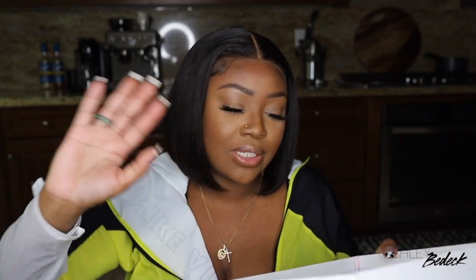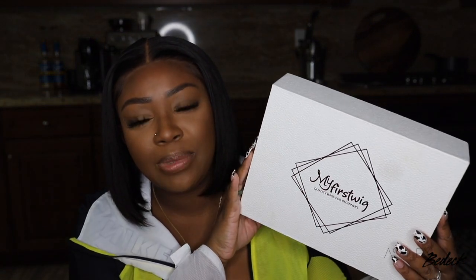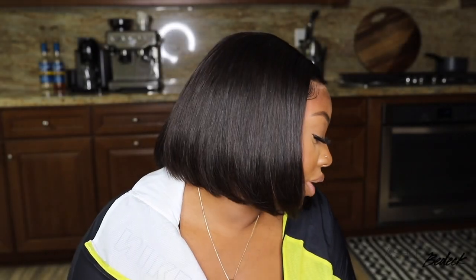Hey love bugs, welcome back to the channel — long time no see. I took a little impromptu break but I am back and will be cranking out content daily for the month of September. It's officially Virgo season, which is my season — I'm a Virgo, September 18th is my special day. I'll definitely be giving you guys content all month and redeeming myself, but I do apologize for the long break. Today I am teaming up with My First Wig.